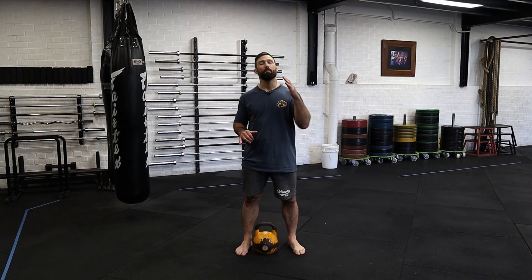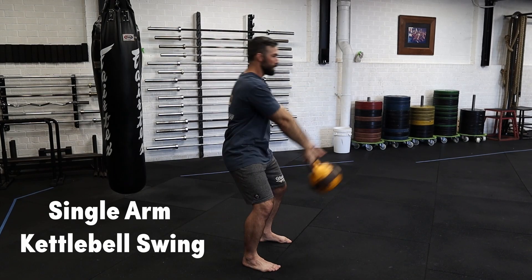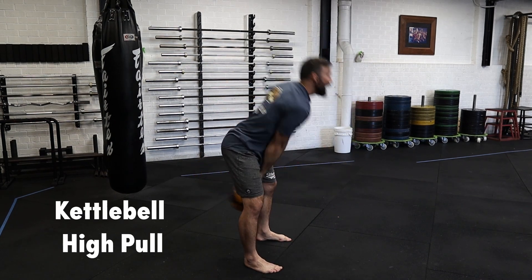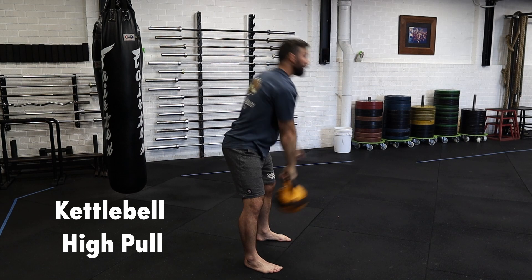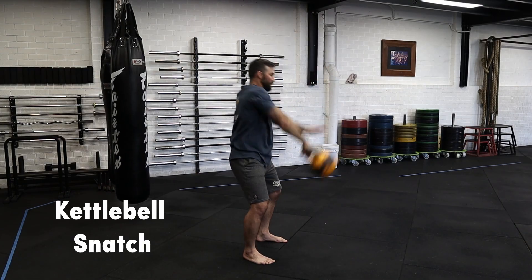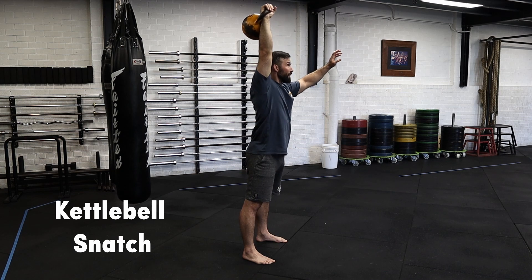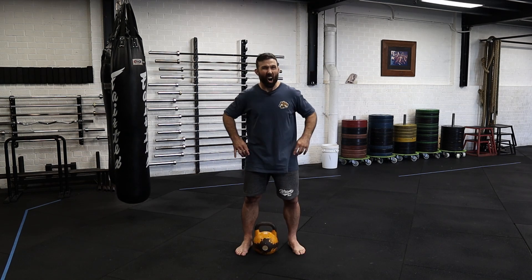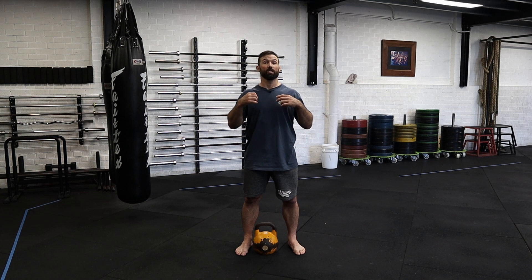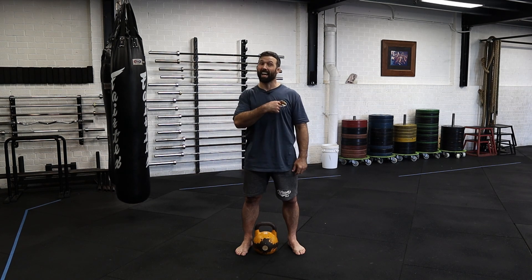Make sure that you master the single arm kettlebell swing before progressing to the high pull. The high pull is far more active through the upper body, but once you're able to coordinate that, the snatch is only a small step away. Whenever you're doing any of these movements, ensure that you are not hyperextending through your hips so your lower back feels just fine. If you can do this you're going to find massive gains in your grip, shoulders, core and cardio.